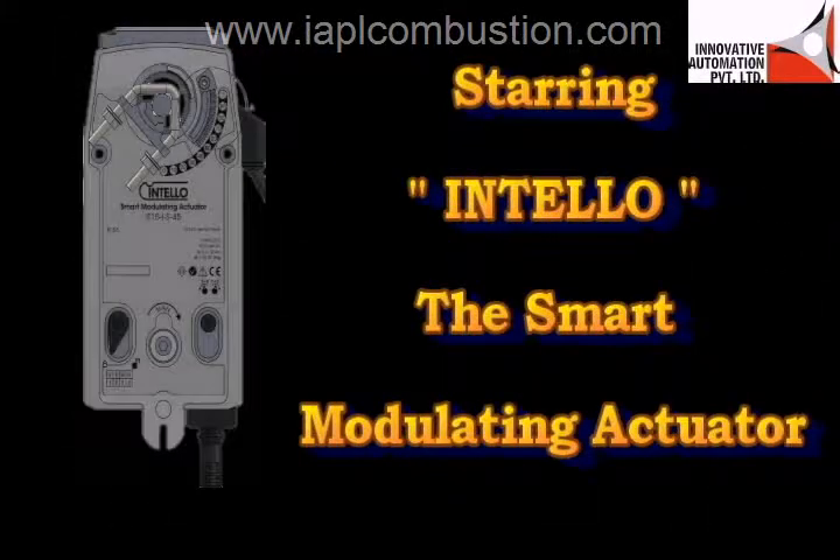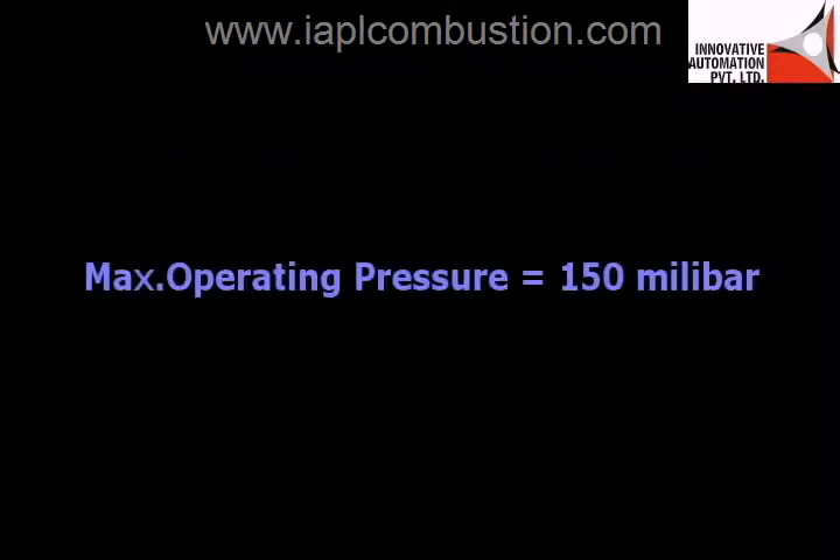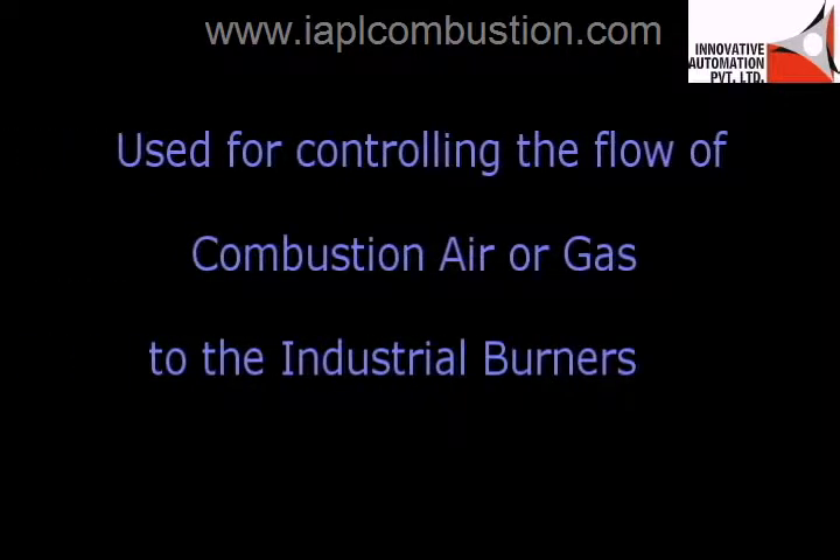INTELLO is the smart modulating actuator for industrial burners. SUEPO is designed for metal-to-metal butterfly valves up to DN400. The maximum operating pressure is 150 mbar, and it is used for controlling the flow of combustion air or gas to industrial burners.